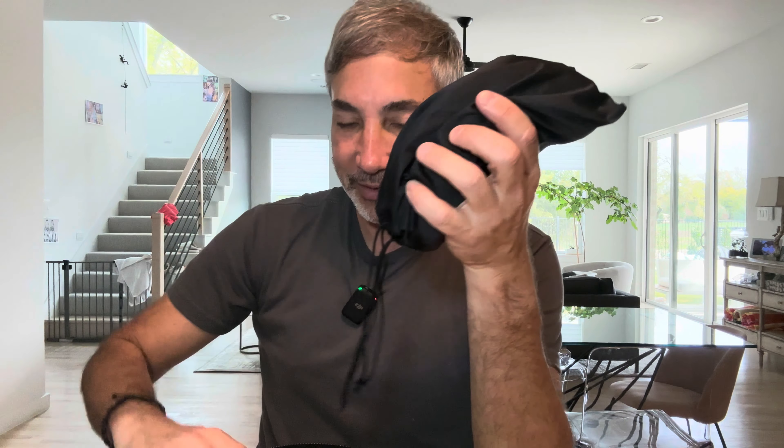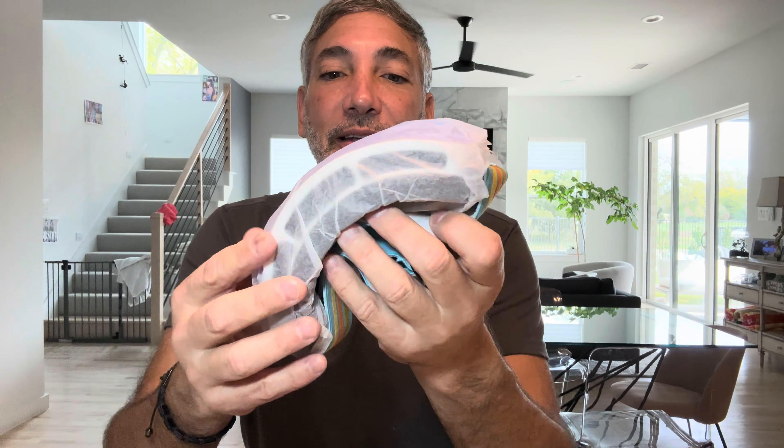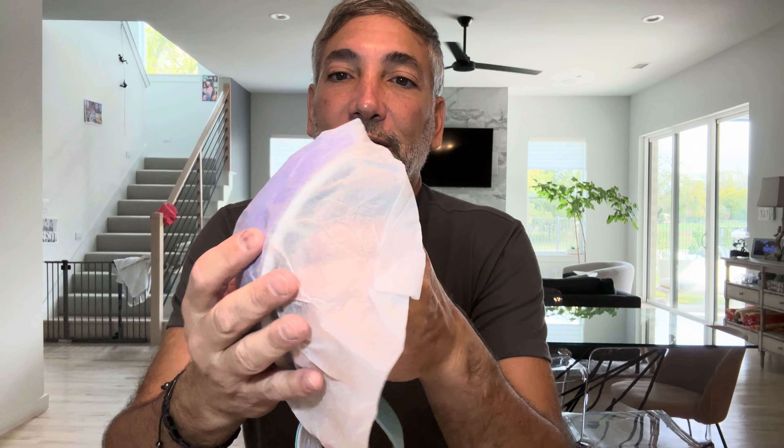Here are some instructions in English and Chinese, but they're ski goggles so we should be able to figure this out. This is a nice case that it comes in, and here's the package — let's open this up and check it out.